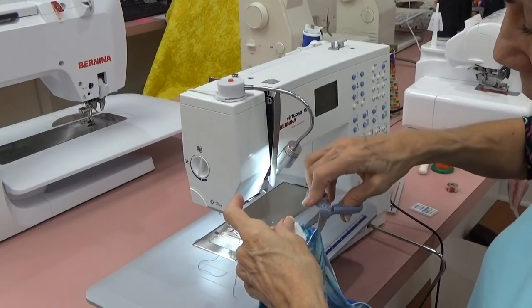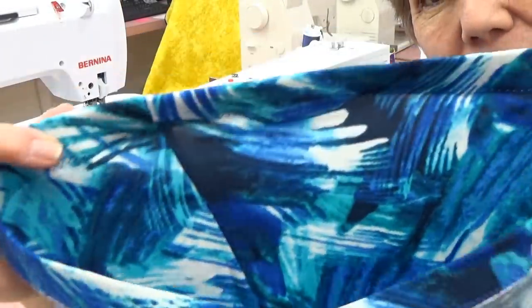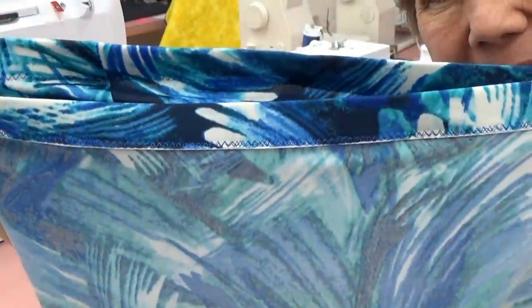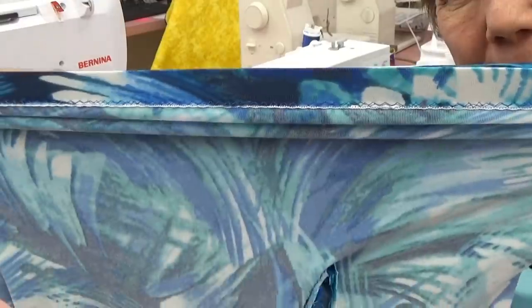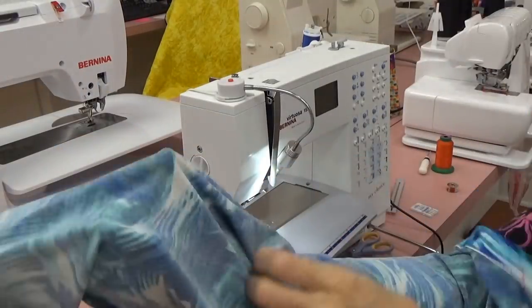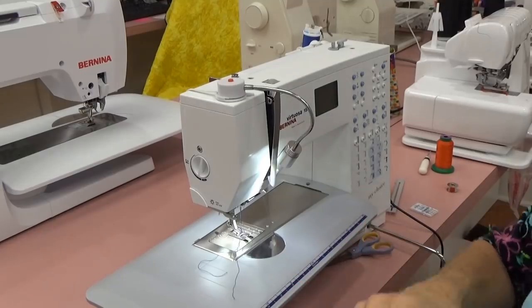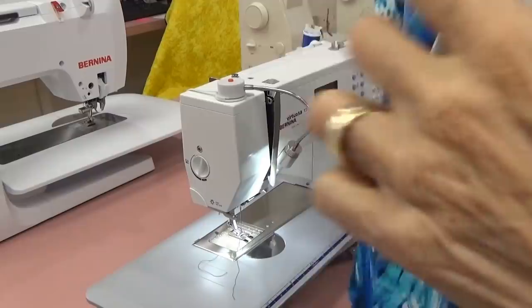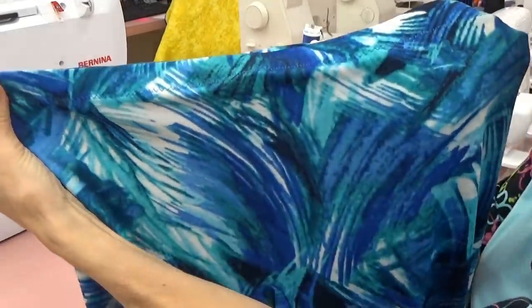Cut all the hanging threads — hanging threads make your garments look homemade. There's the front and there's the back. See, I can pull it as far as it'll go and it won't break, because of the zigzag stitches. So there are my pants all done. I'm going to put a hem in the bottom and start on the top.